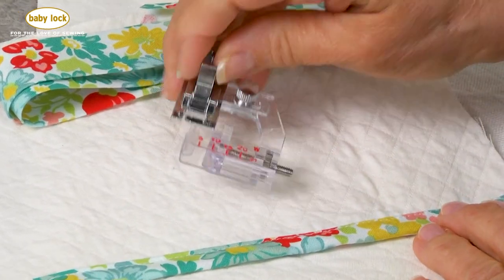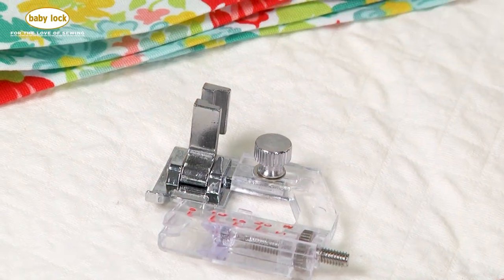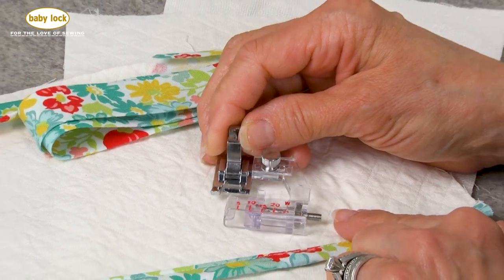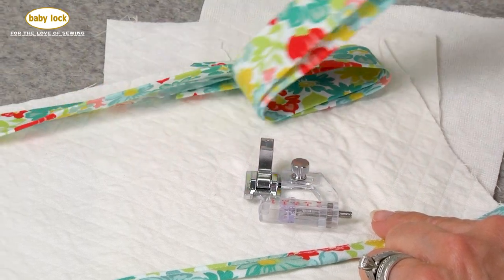The adjustable bias binder foot allows you to do a decorative finish on the edge of your fabric using contrasting fabric. The beauty of this foot is that it is adjustable and can accommodate all different sizes of pre-finished bias binding. If you want to make your own, you certainly can do that as well.